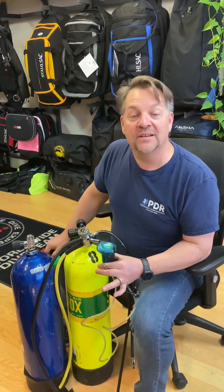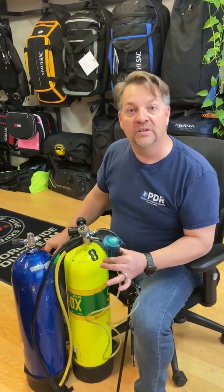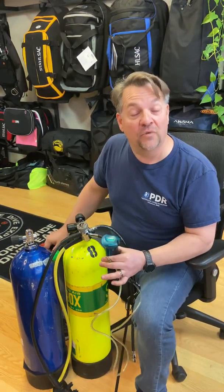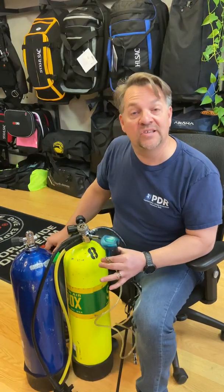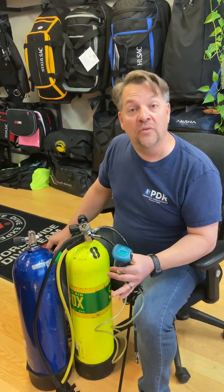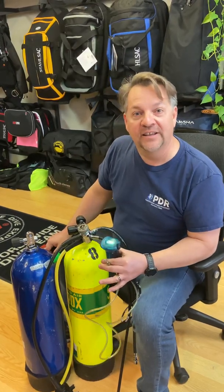Hi, I'm Steve Bowles. I'm the owner of Professional Diving Resources, and we are going to go ahead and show you how to analyze nitrox today. This is not a substitute for our nitrox class, but rather this is a supplement. It's also here for anybody who is a nitrox diver and maybe wants to refresh how to analyze a gas prior to leaving on a trip.